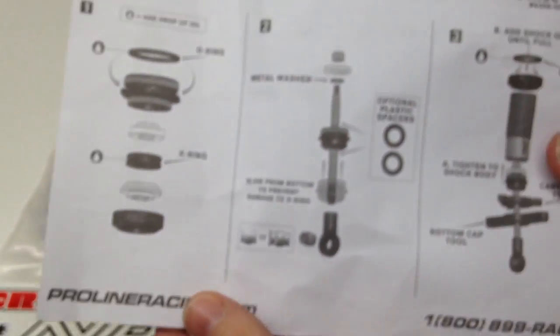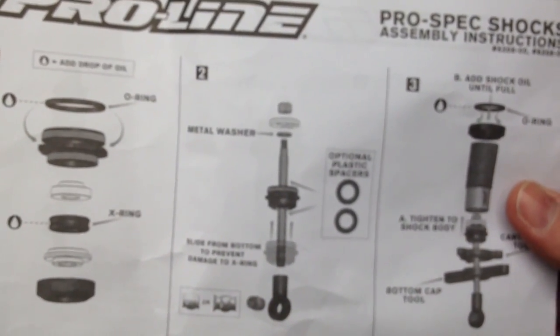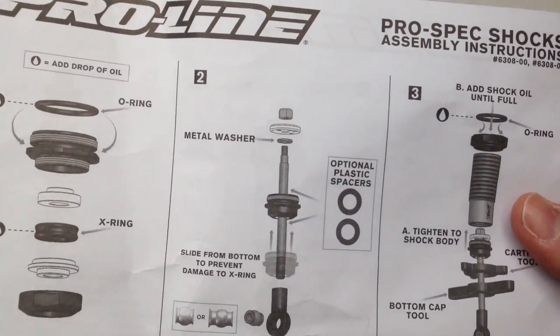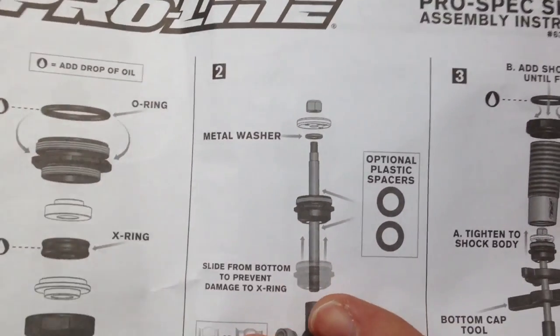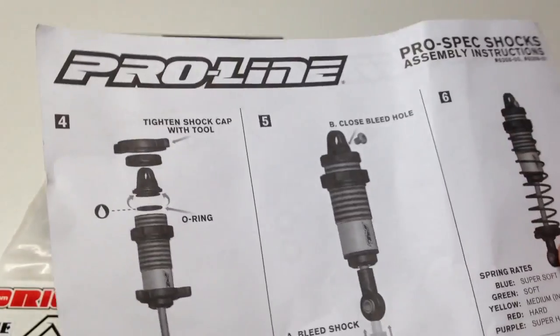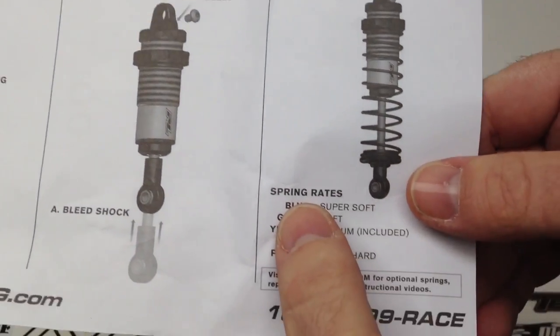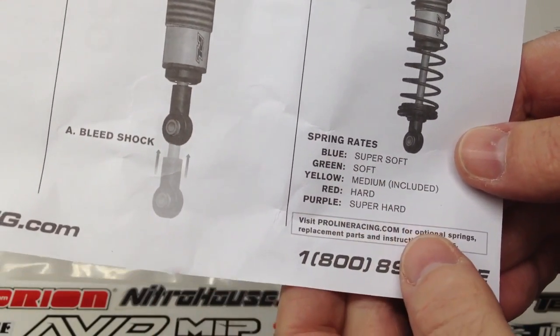Let's open these things up and see what you get in the package. Right off, you get some great instructions — I love that I don't have to go online and search these things out or watch someone put them together who doesn't know what they're doing. It's definitely nice to see instructions straight from the vendor, and on the flip side too. Looks like there are different spring rates listed, and it shows you what's included, which are the mediums — gives you a nice starting point.